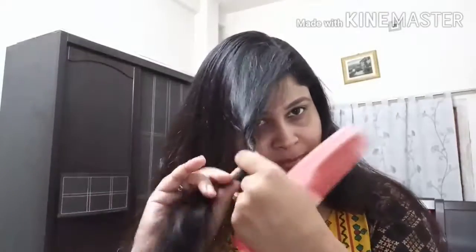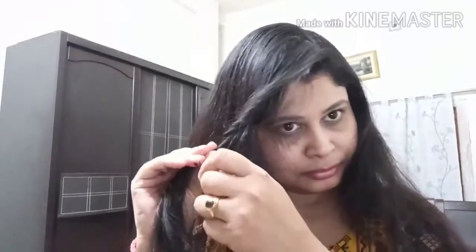I will separate a little bit of the front hair and just secure it with a hairpin. The rest of the hair has already been combed, so it won't be really difficult to manage. I'll just give it one more brush and it will be done.